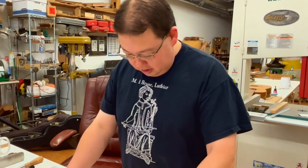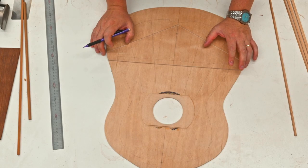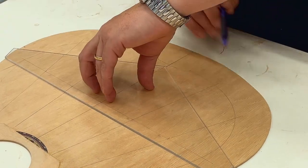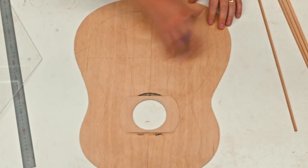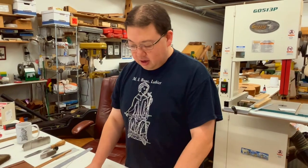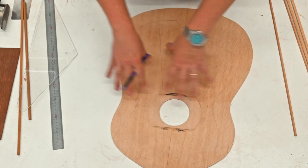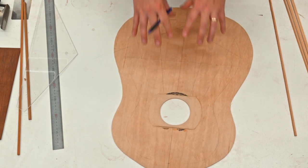At this point we're going to use the 120-degree angle to establish our V. Line up your center line, pull it down, and just like that we've got our bracing pattern roughly laid out. We'll also have cross braces, but I'm not going to worry about those yet because I want to feel the stiffness of the top and shape the braces as needed. With that said, let's cut some braces.